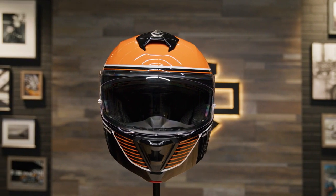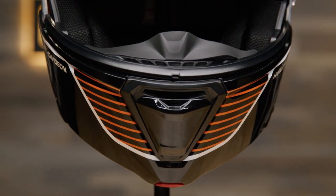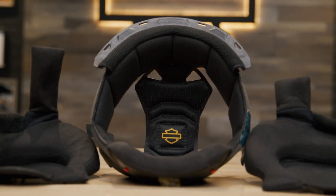This helmet is Smart HJC ready, so it accepts HJC's Bluetooth communication system and has built-in speaker pockets for the system speakers. Bluetooth systems are sold separately.